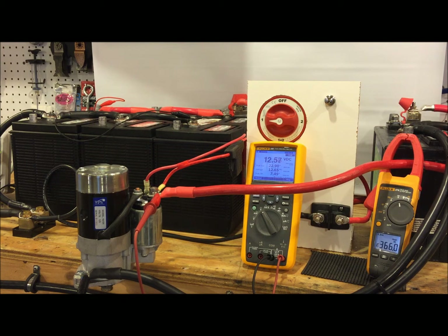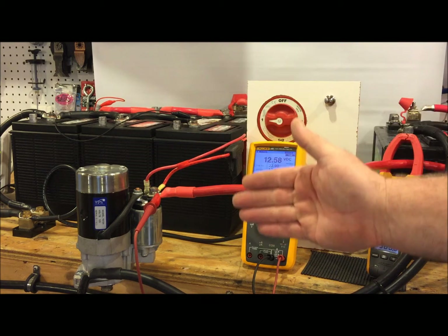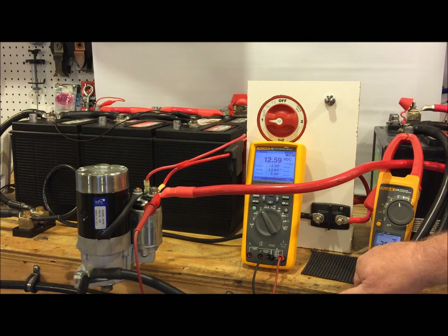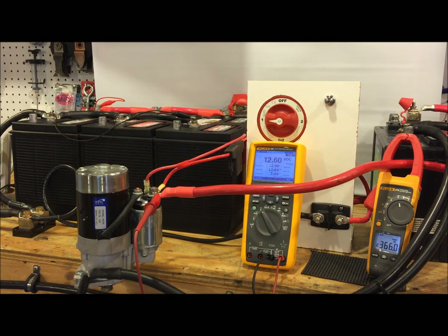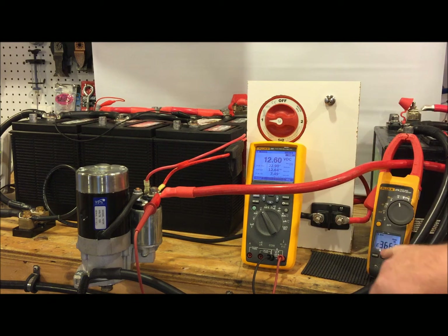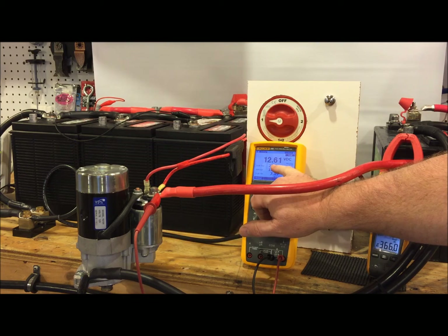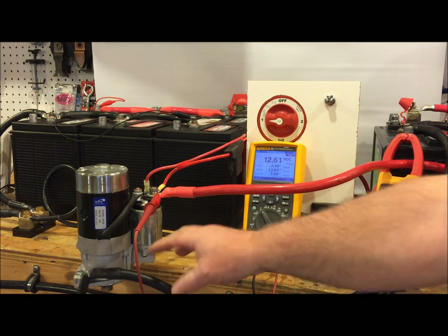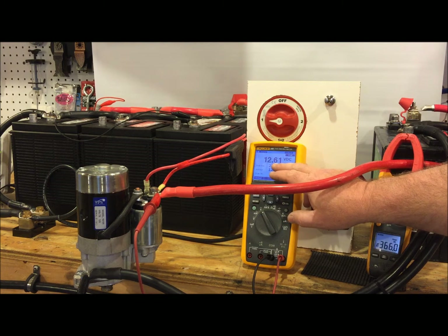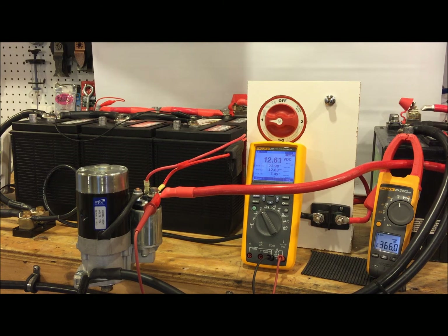Now the important thing to notice is that even without the engine in place, this little starter motor from a Westerbeke 30B3 draws 366 amps of inrush current. That's a lot. If I were to run this thing continuously and let it settle out, it settles out at about 100 amps. But we're at 366 just to get it turning over. If we look over here, what we can see is that at the starter motor, when wired very close to it, we developed a voltage transient of 22.9 volts. And that's not going to damage your typical 12-volt marine instruments.